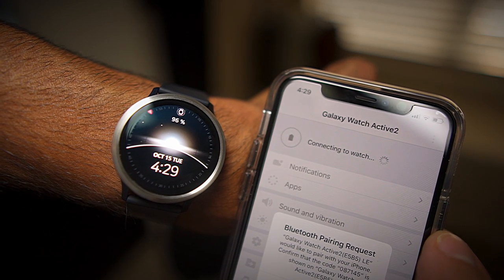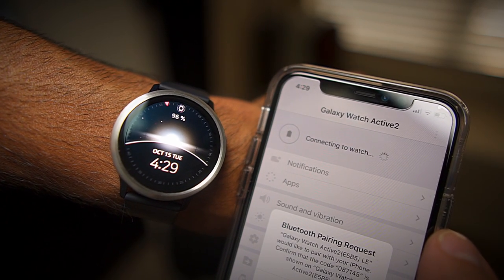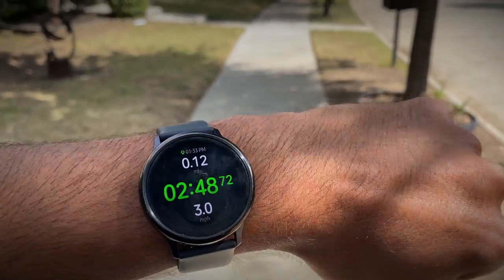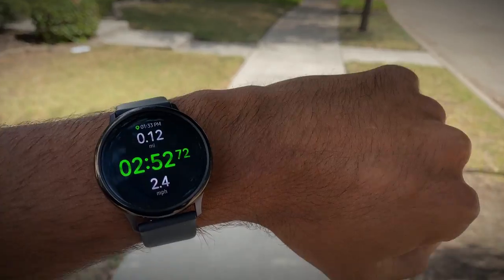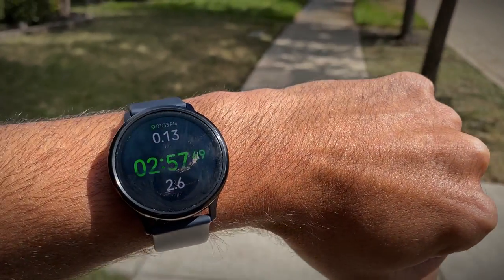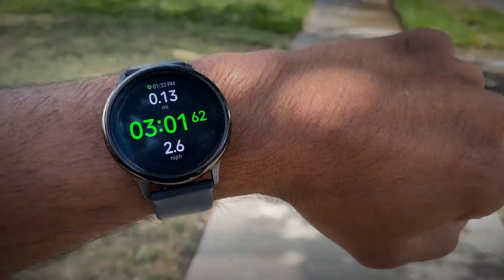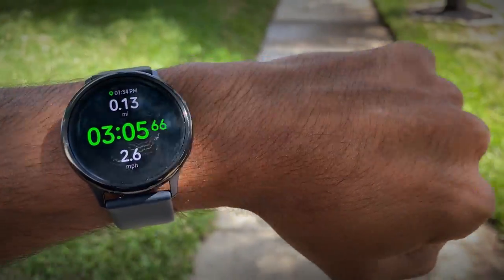Those are the five main features I think consumers will weigh when deciding whether to purchase a Galaxy Watch Active 2 with an iPhone. You do get benefits like health tracking, but there are drawbacks like not being able to respond to notifications and the lack of paid Galaxy apps. If you're concerned about those missing features, I would definitely look at the Apple Watch series — you'll get full functionality when paired with an iPhone.